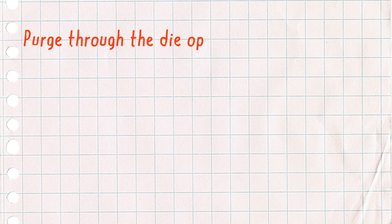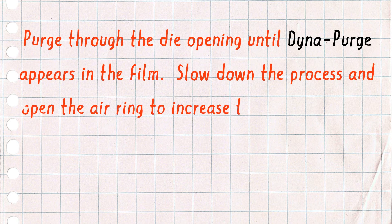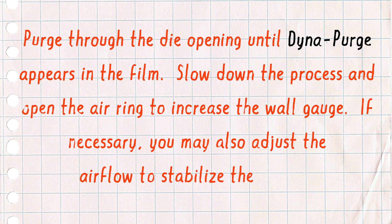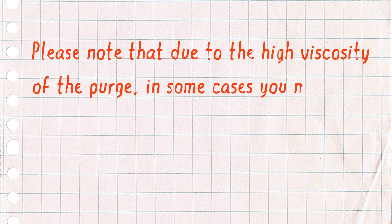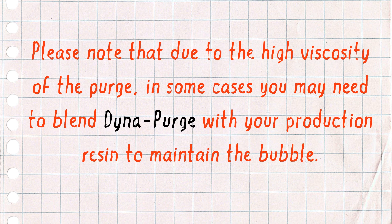Purge through the die opening until Dynapurge appears in the film. Slow down the process and open the air ring to increase the wall gauge. If necessary, you may also adjust the airflow to stabilize the bubble. Please note that due to the high viscosity of the purge, in some cases you may wish to blend Dynapurge with your production resin in order to maintain the bubble.